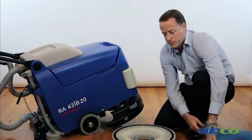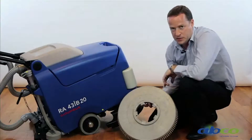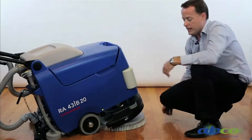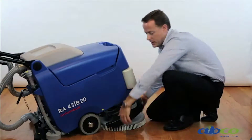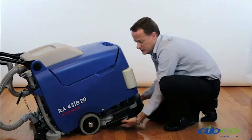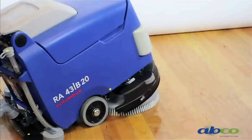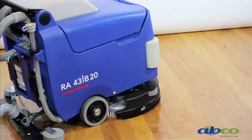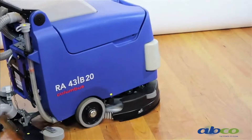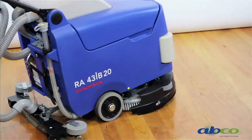To put our brush back on the machine, it has a very unique pickup system. It's just a matter of sliding it under the machine. It can be put on in two different ways: manually, by putting it on the machine and turning it — or we can sit the machine on the floor, lower the machine onto the brush, and by activating the brush button, the brush will then hook into position.